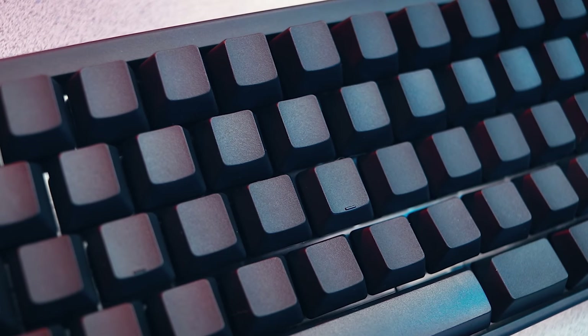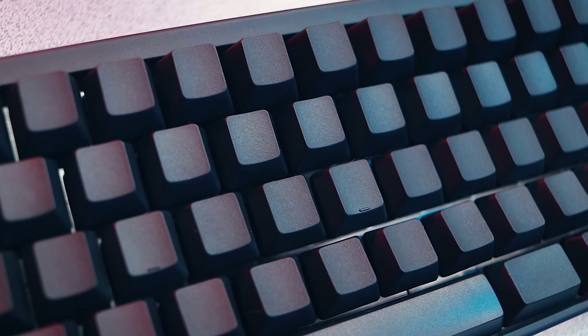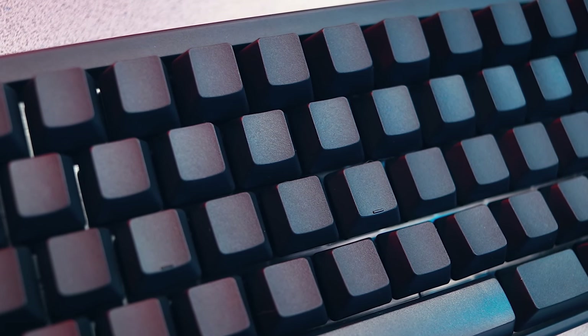The top symbol on each keycap represents what the key does by default, and the symbol on the front shows what it does when you switch the dip switches or leverage the function keys. And if you went for the blank keycaps like I did, you better make sure you don't lose the manual. As I explained before, you can expect this keyboard to last a very long time because it leverages a switch type that is least prone to fail.